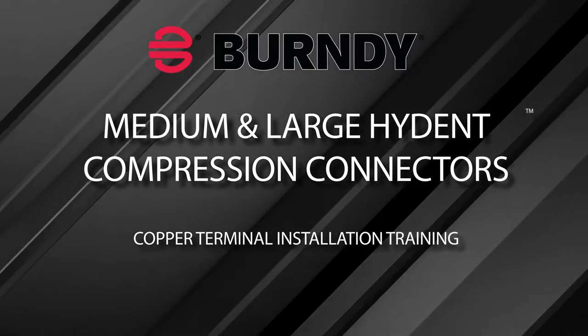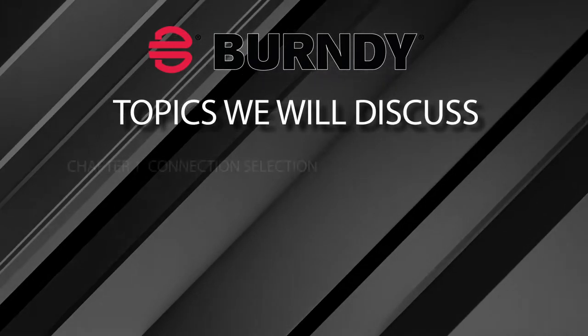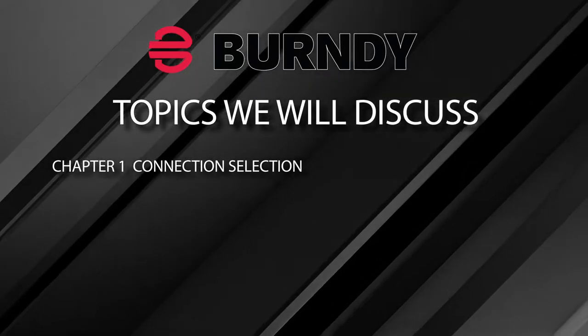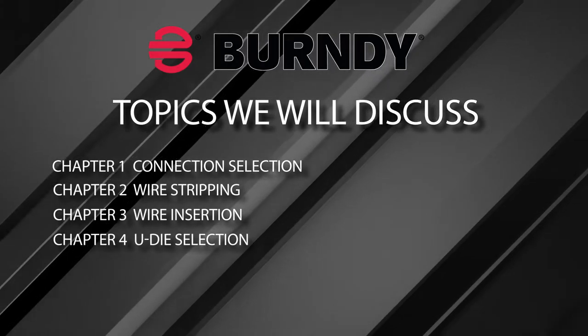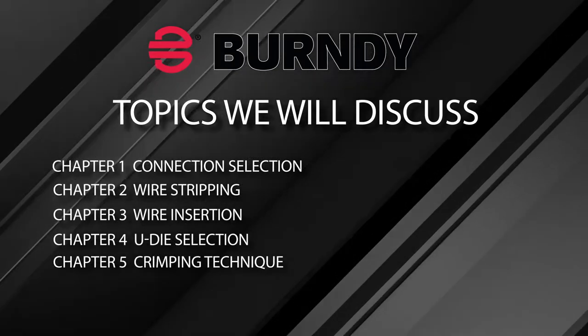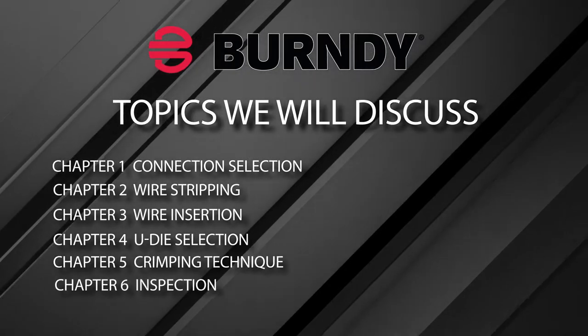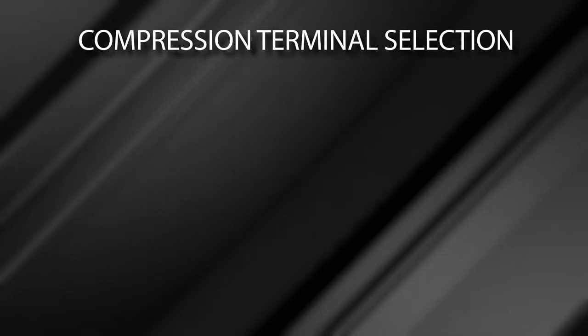Welcome to the Burndy copper terminal installation training video. Topics we will discuss include compression terminal selection, wire stripping, wire insertion, U-die selection, and crimping technique, including number of crimps, crimp placement, and crimping sequence.